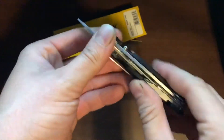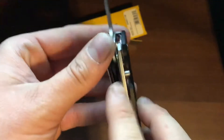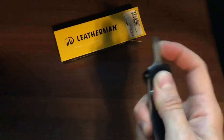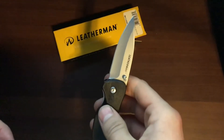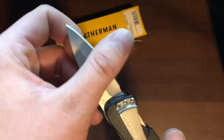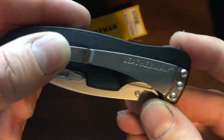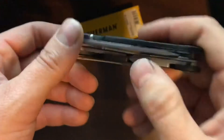It does have that G10-style scaling, so there are no steel innards — I wouldn't recommend doing too much prying on it. Otherwise, pretty nice. The blade itself is 420HC, which is a decent steel — it's above mid-grade — and it will hold its edge not bad. Sharpening it up is usually a breeze. It also has a nice little Leatherman logo on the pocket clip, and the Leatherman symbol is etched into the G10-ish scaling.